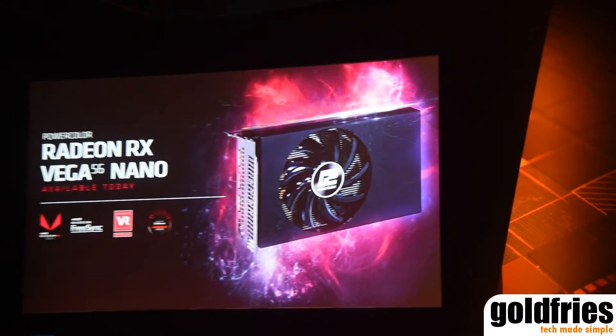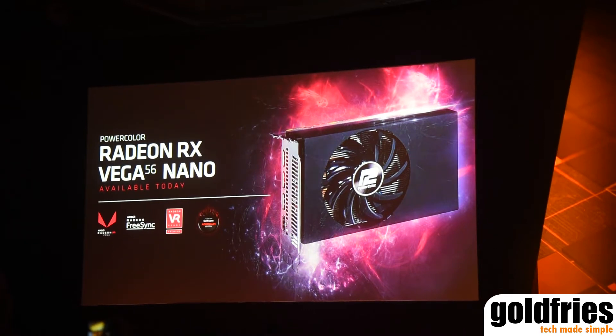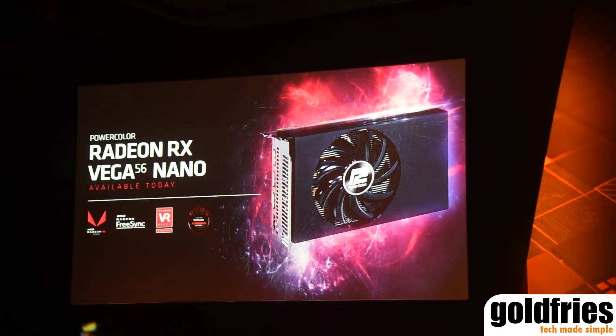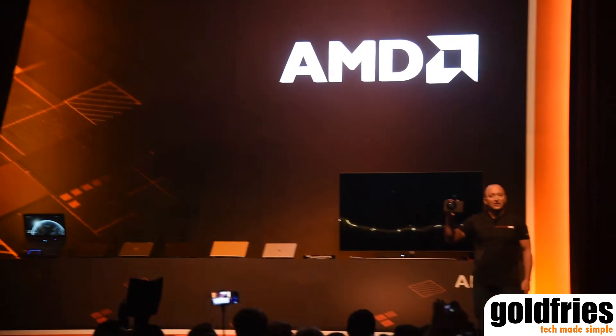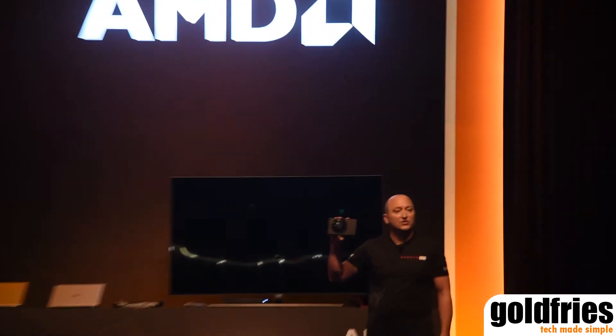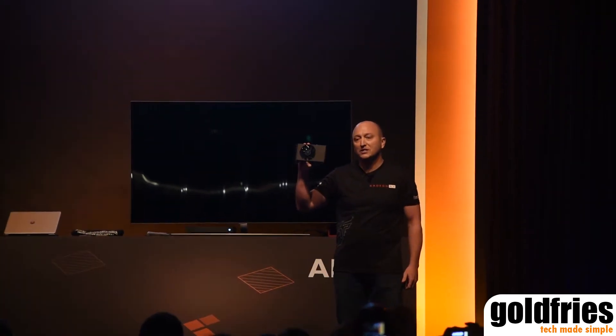It's a product that I'm super excited to finally bring to market. This is our Radeon RX Vega 56 Nano from PowerColor. You'll see this in select markets now, and this product specifically is a full-size Radeon Vega 56 in a small and sleek form factor.